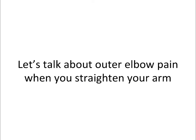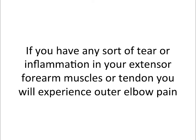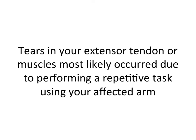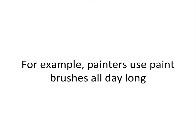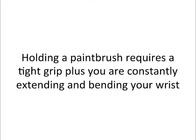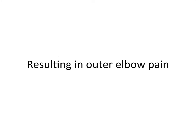Now let's talk about outer elbow pain when you straighten your arm. What happens to the muscles in your forearm when you straighten your arm is that they get longer and extend. If you have any sort of tear or inflammation in your extensor forearm muscles or tendon, you will experience pain on the outside of your elbow. Tears in your extensor tendon or muscles most likely occurred due to performing a repetitive task using your affected arm. For example, painters using a paintbrush all day — holding a paintbrush requires a tight grip, plus you are constantly extending and bending your wrist — causing small tears in the extensor muscles or tendon, resulting in outer elbow pain.